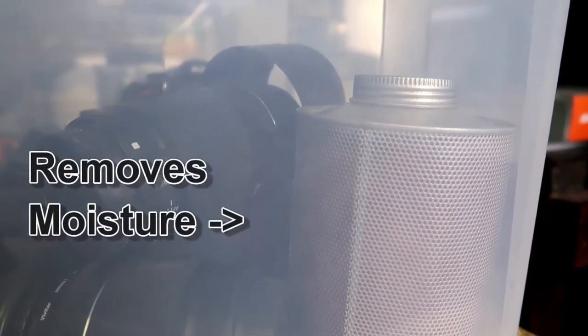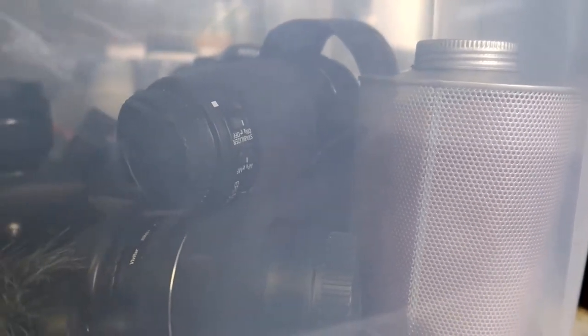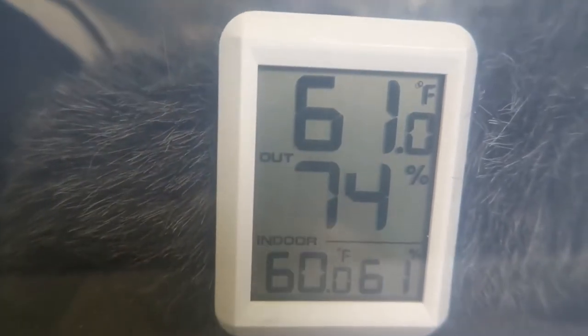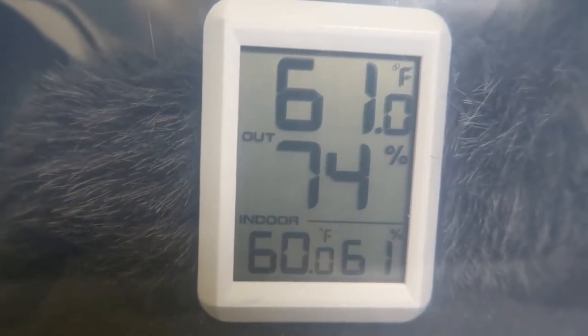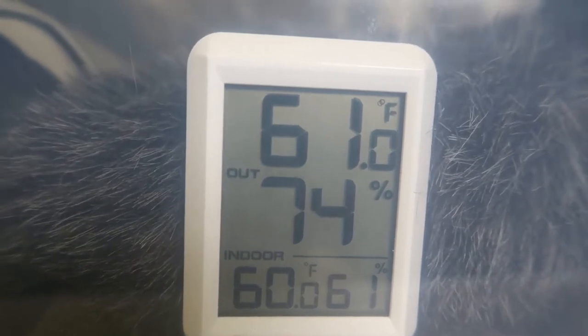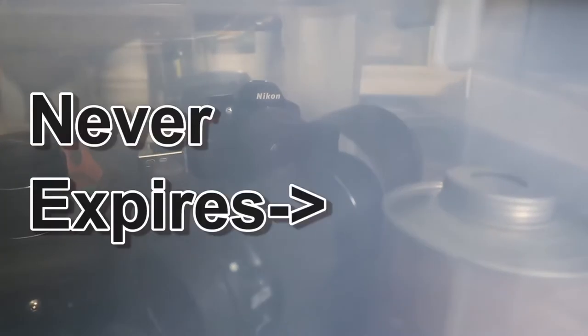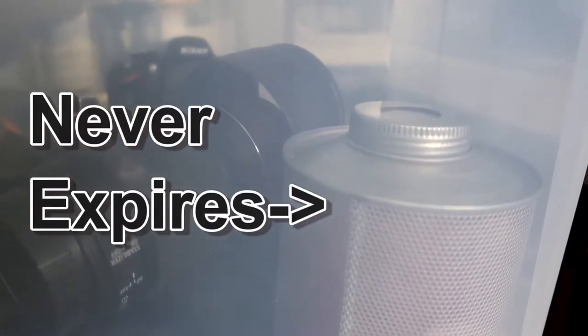That item you see in the corner is what's actually sucking the moisture out of the inside of that box. On this gauge, you'll see there's 74% humidity on the outside and 61% on the inside — so it's already gone down quite a bit. I am maintaining lower humidity inside that box than on the outside.